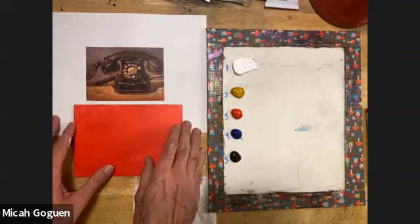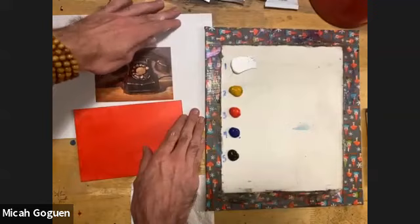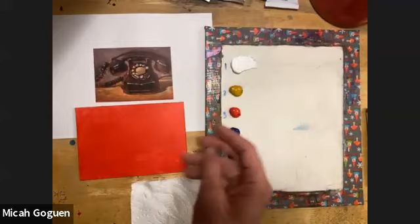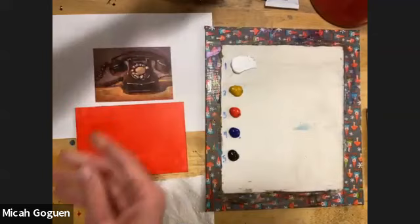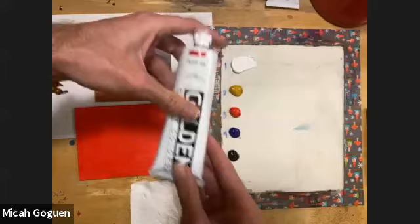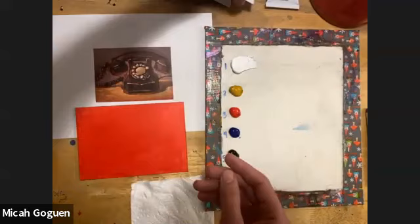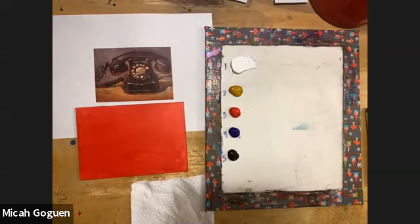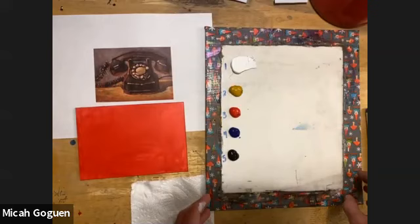The image today was done by Raymond Logan — a little rotary telephone. To recap the colors: number one is titanium white; number two is yellow ochre — these are Golden heavy body acrylics; number three is pyrrole red; number four is ultramarine blue, which we could have done without; and number five is bone black. These will be listed in print at the bottom of the video lesson, and I've put them out in value order.